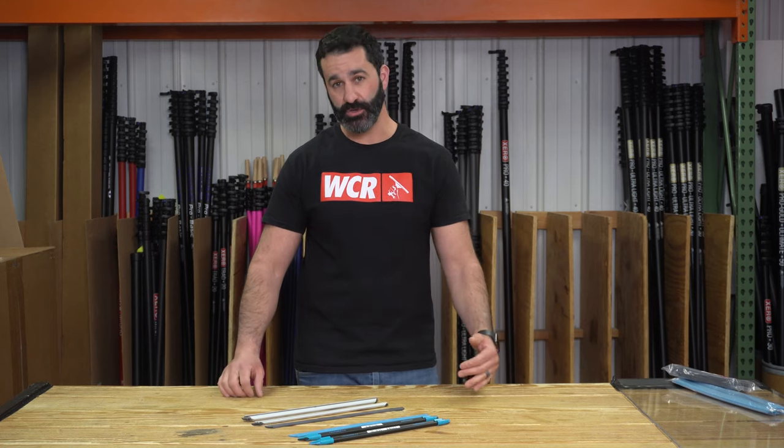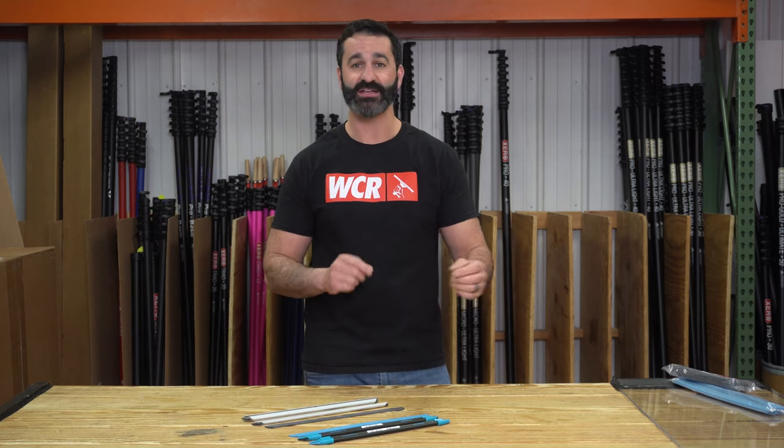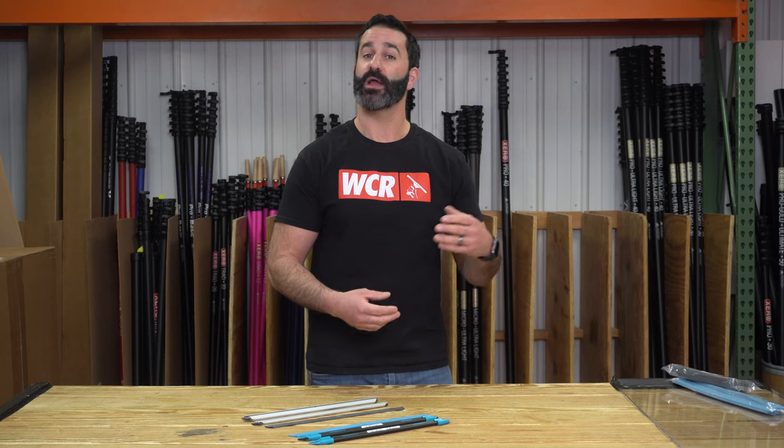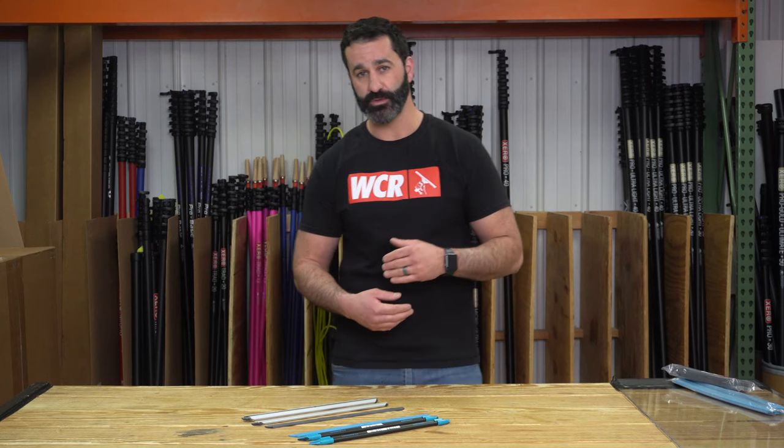Alex at windowcleaner.com. Modifying a channel is nothing really new. For the past couple of decades, people have been doing little tricks and hacks to their window cleaning channels to make their life a little bit easier, perhaps cut down on some detailing and remove a little bit more water from the edge of the windows.